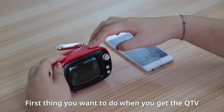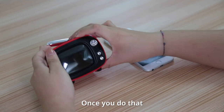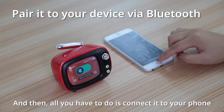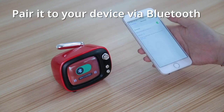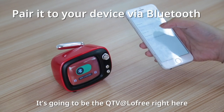First thing you want to do when you get the QTV is, of course, turn it on in the bottom right here. Once you do that, a screen will pop up, followed by the Bluetooth screen, and then all you have to do is connect it on your phone. It's going to be the QTV at Lofi right here.